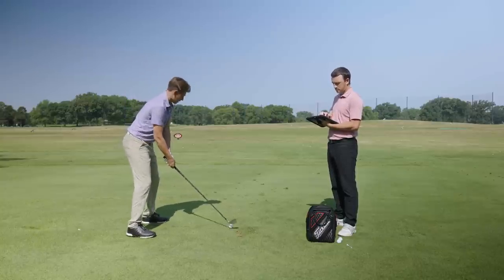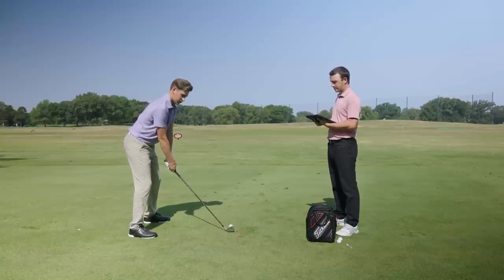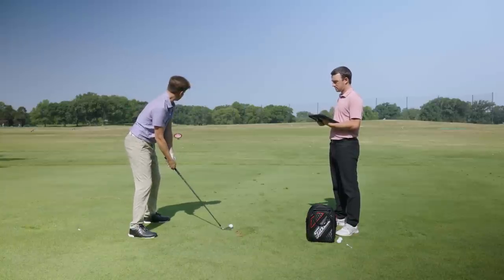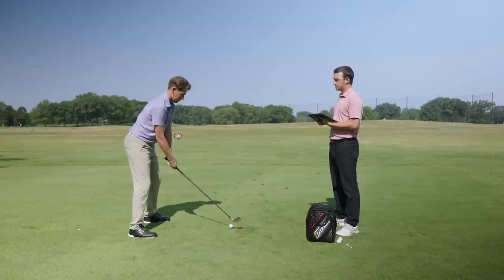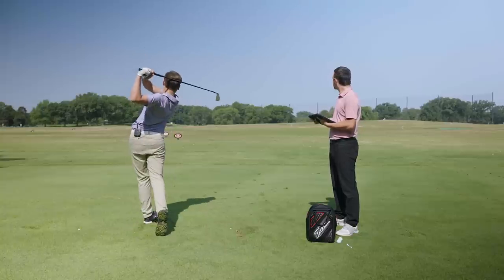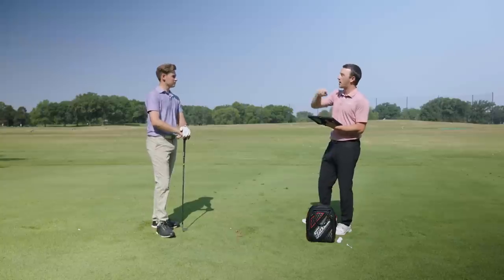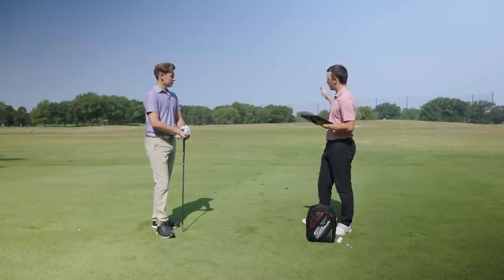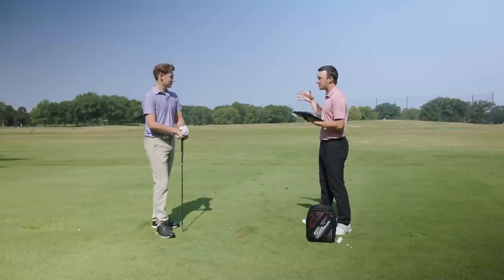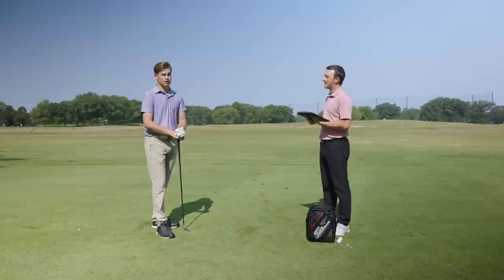55 feet — hey, that's pretty darn close to the goal. On that stinger, number one, there's way less of a chance of it flying way off line because it's so close to the ground. And number two, it just rained a ton overnight here, so maybe not as much of the effect, but on a dry course that's going to run forever. In Texas in the winter, that probably is going to run about 50 yards.